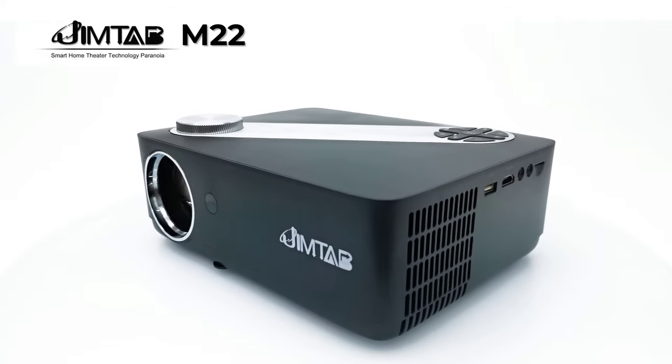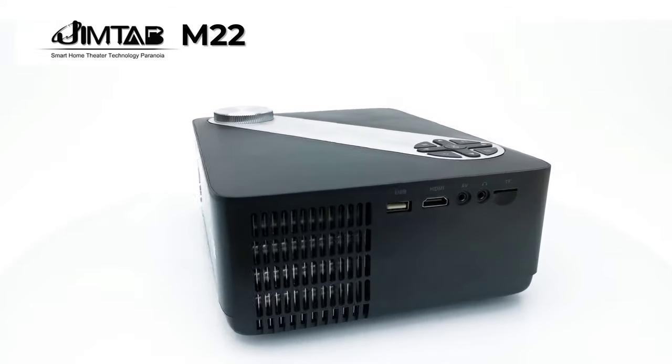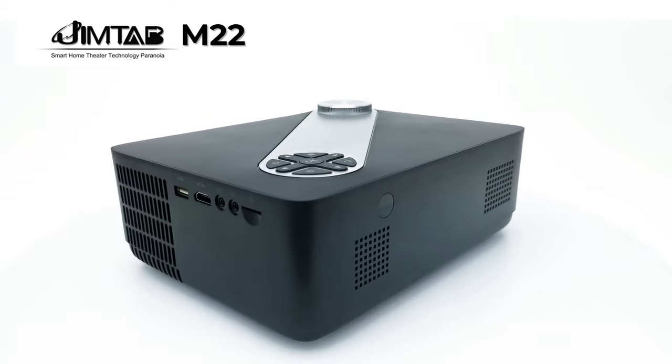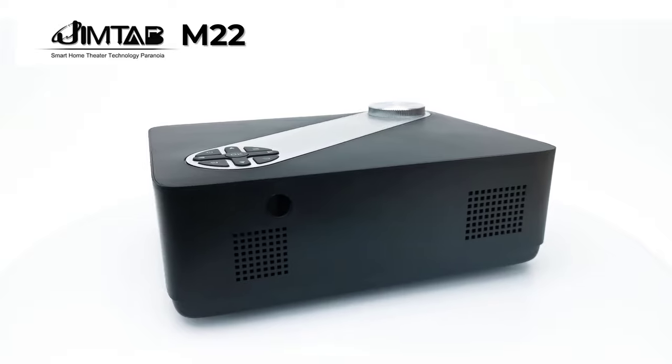Welcome back everyone. Nick here from TV Buckstop with another 1080p projector review. Today's model is from the brand Jimtab, called the Jimtab M22.